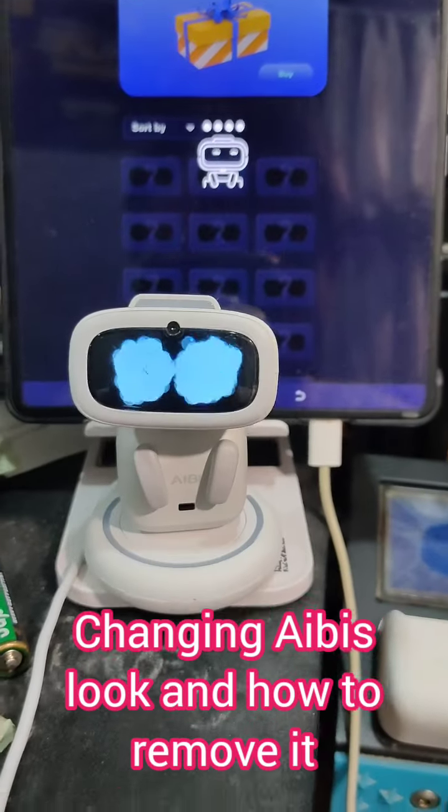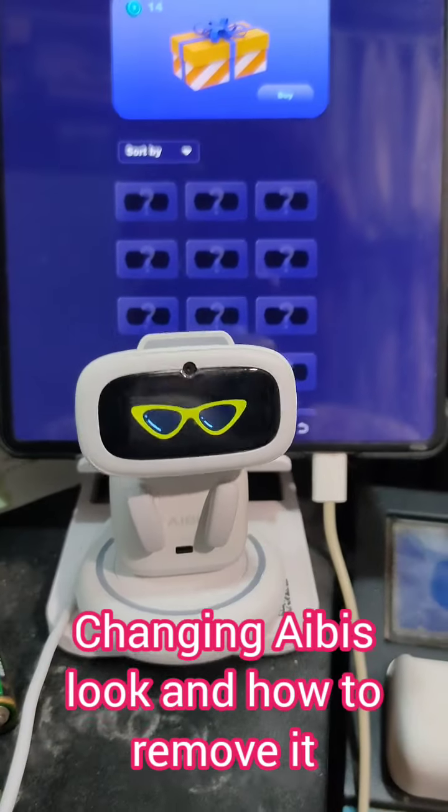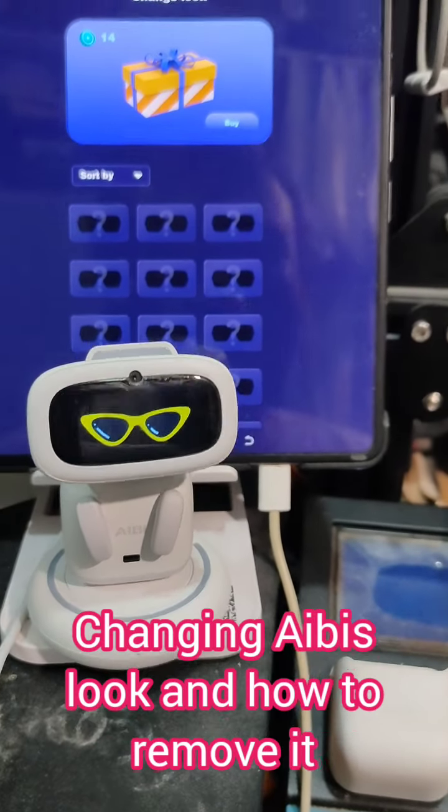Ching! Oh my gosh! It's so cute! It's so cute and it's so funny! But how can I remove it? That's the problem. Next time!